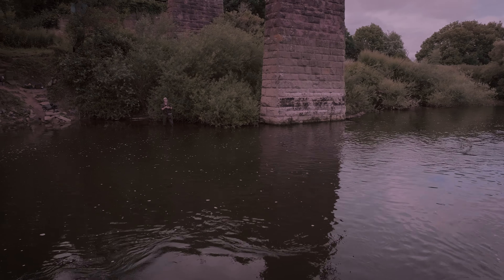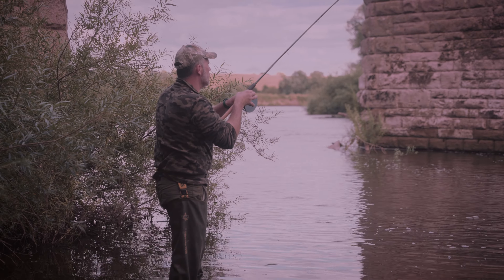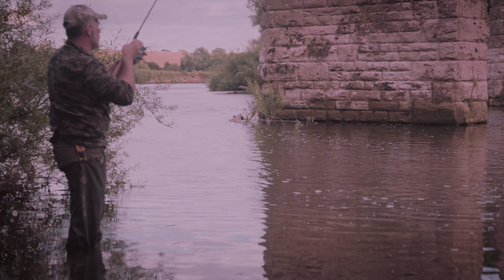Little did he know that he was about to cast into the centre of a nice shoal of chub, pulling one out after the other, cast after cast. What a lucky boy.